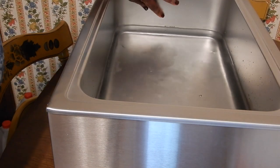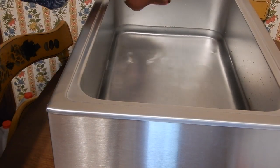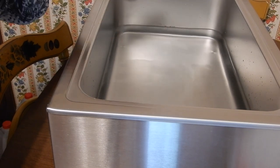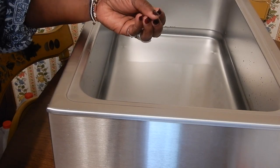It does have a max water line, but because I am infusing oils, I am definitely going to fill it beyond the water level.